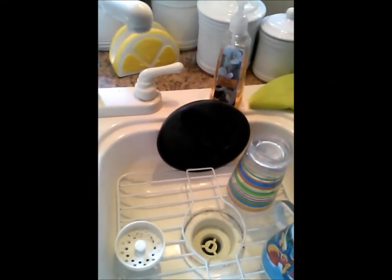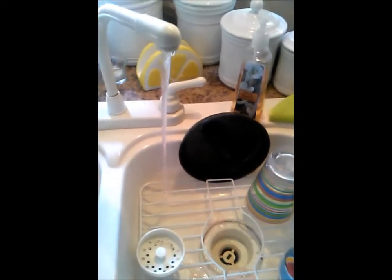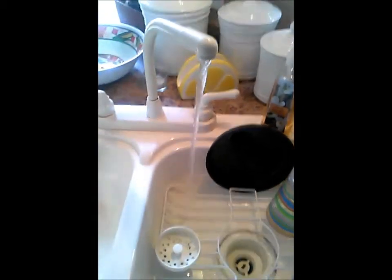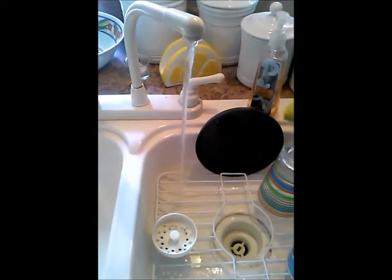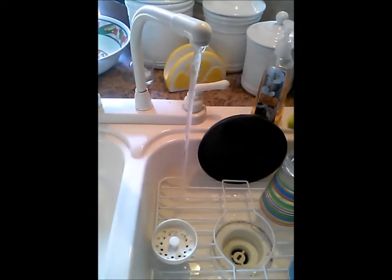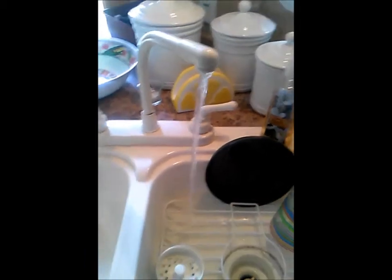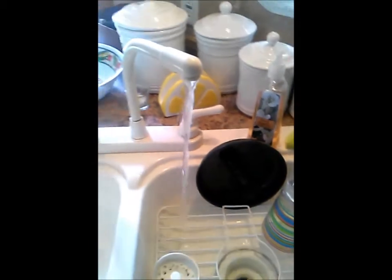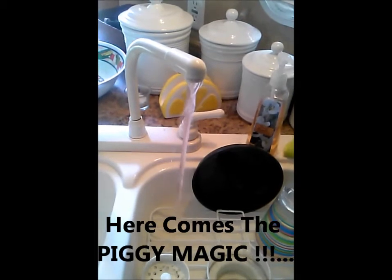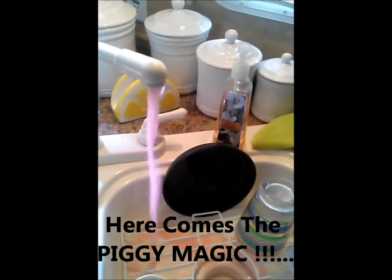We're winterizing, first the hot. As you can see, it's going to be changing to pink. And it's not pink yet. As you can see, it's changing over. Now it's all antifreeze.